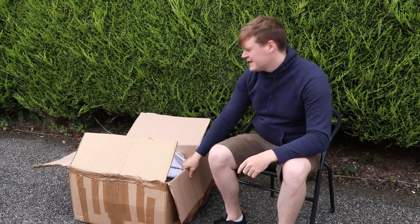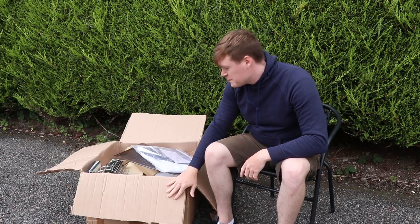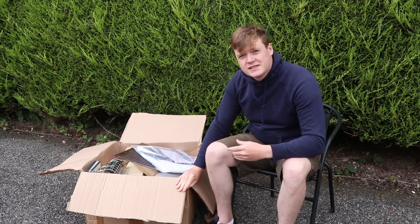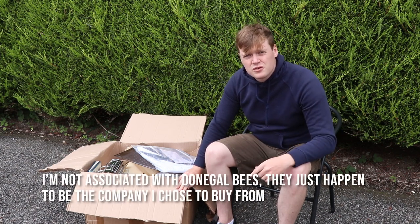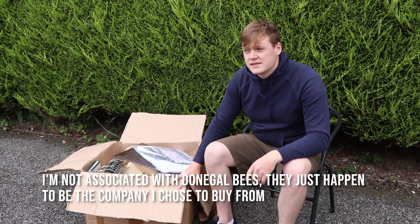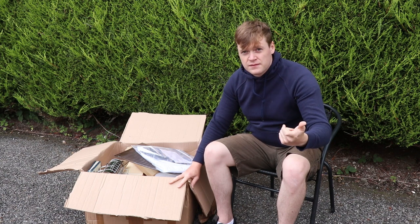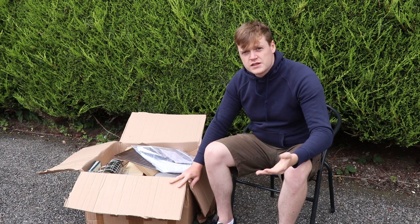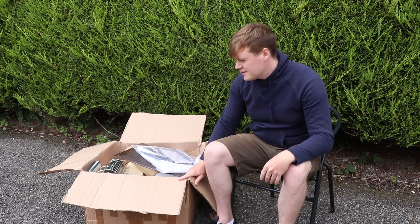Good day everyone and welcome back. We've got a big box in the post today and it is the beehive and everything that you need to start beekeeping. It's from Donegal Bees — I'll put a link in the description. If you live in Ireland, you might be interested in ordering your own hive from them. This is the national hive kit and it pretty much has everything you would need to start beekeeping, except that you don't get the bees obviously, and you don't get any feed for them. But we'll go through what you do get.